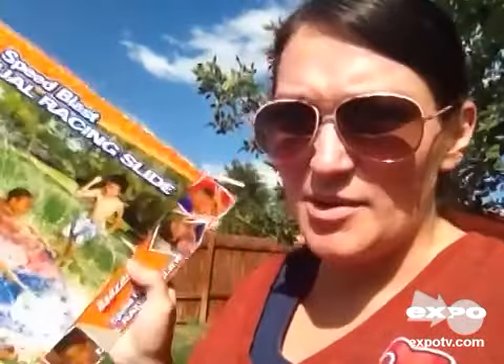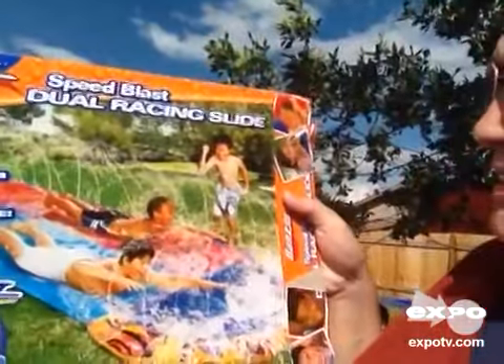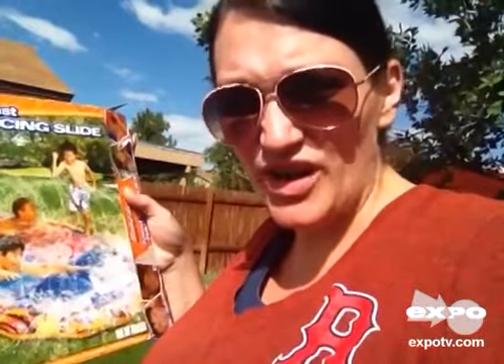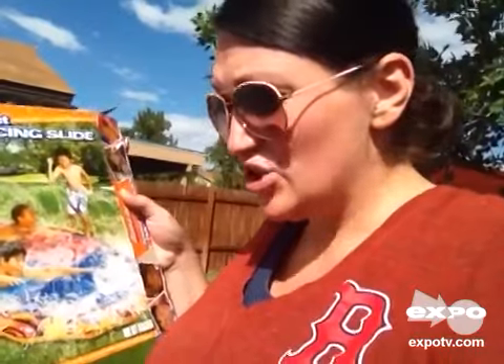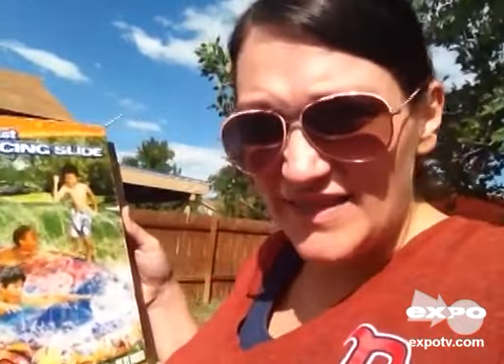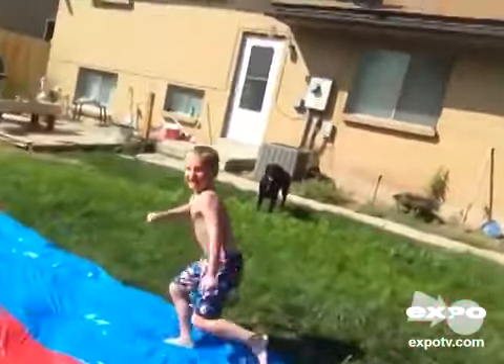We just got the Bonsai Speed Blast Dual Racing Slide and set it up, and so far it's awesome. Super easy to set up — you basically just roll it out, put your hose in, and turn it on. The kids are loving it so far. It seems to be made of a little bit more durable material, which is good so that hopefully it will last more than one season.